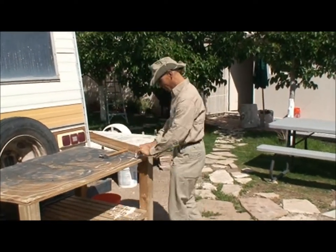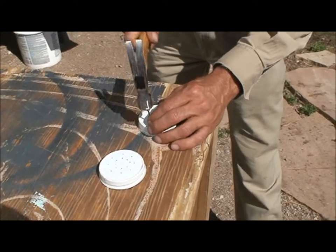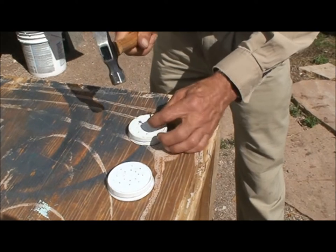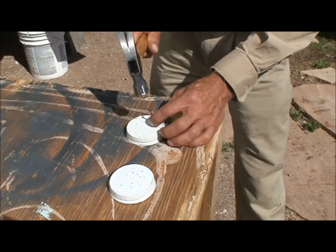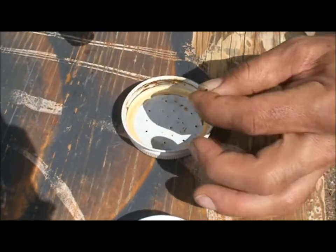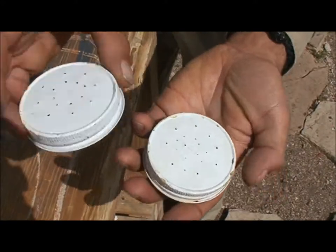I'm going to make another lid. Here's one lid that I already have some holes in, but I need another lid. So I have a little nail and I'll just bang some holes in here. I think that one's a little too big, so I'll take the nail the other way and flatten it back out. Okay, that'll work. Let's go put these on.